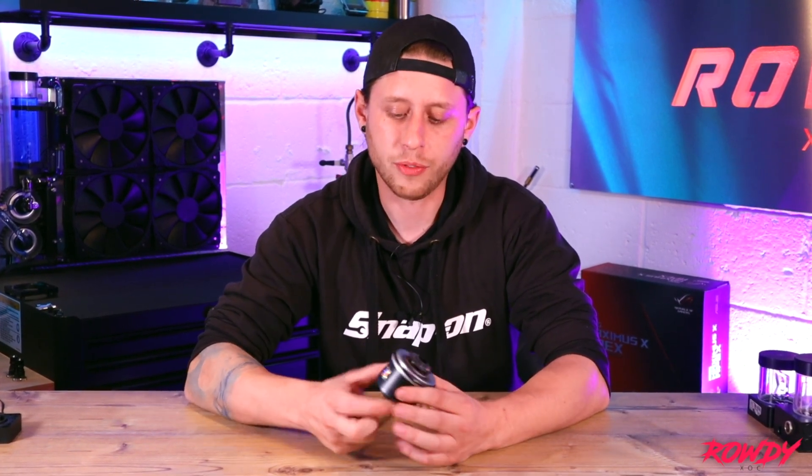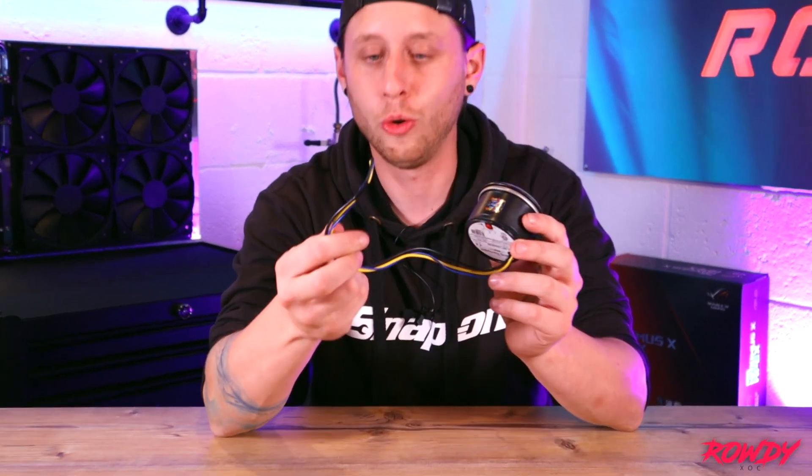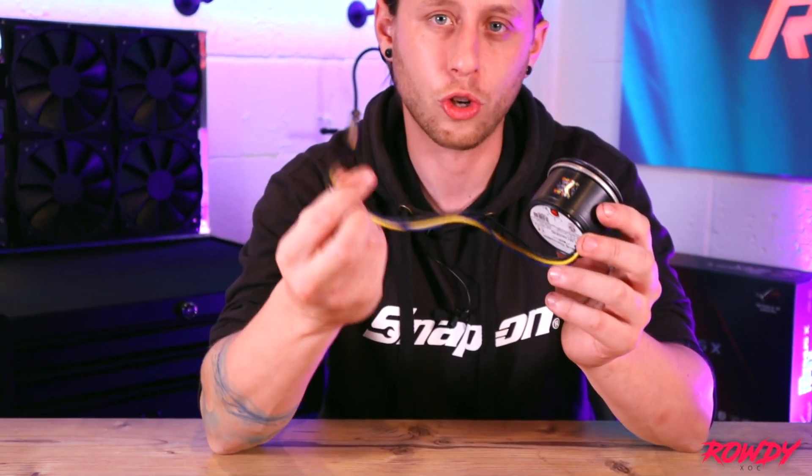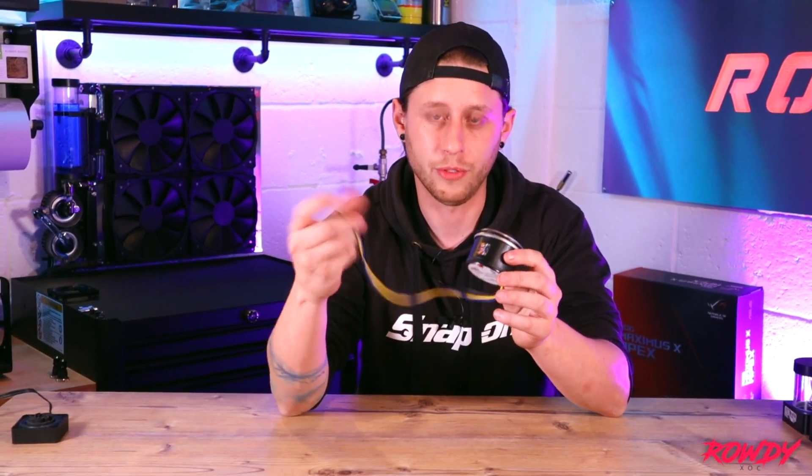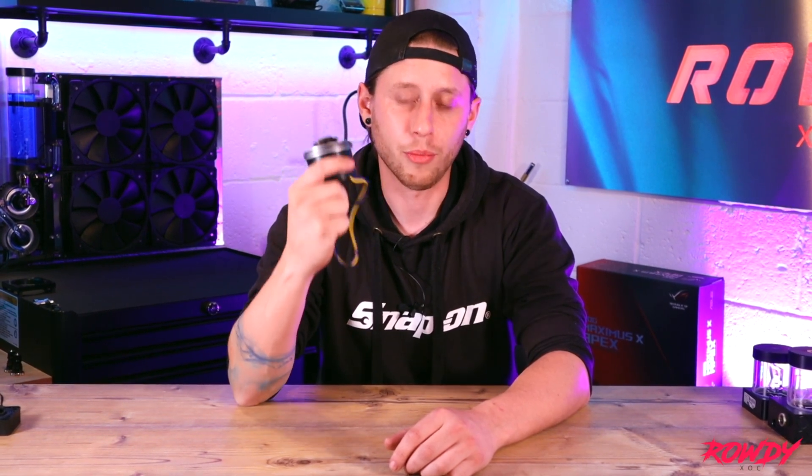They come with various different connectors. Normally they would come with either a SATA or a Molex, most commonly Molex, and then an external header for PWM support if it's PWM. The specifications are: I believe it is 3.9 metres of head pressure and they'll move up to 1,500 litres per hour, which out of a small pump like this is a large amount of coolant that it can move. These are so strong and reliable they are considered server grade pumps, so they can be used for industrial applications as well. Really good pump, really, really reliable.